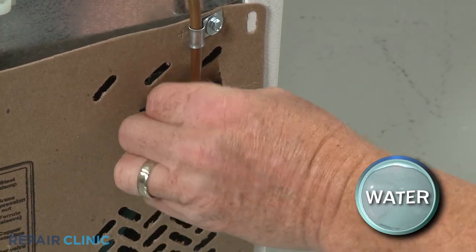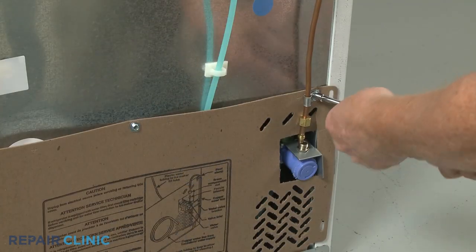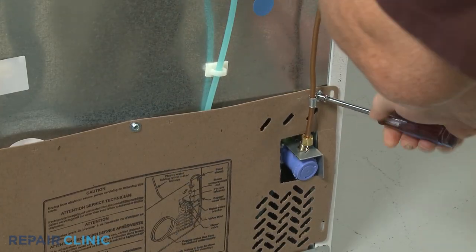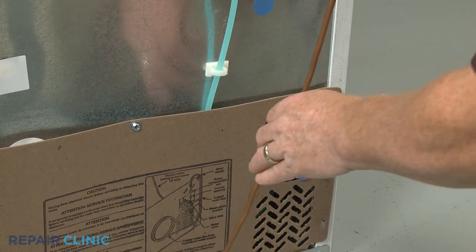Be prepared for some water to spill. Next, use a quarter-inch socket or nut driver to unthread the three screws to release the lower rear access panel.